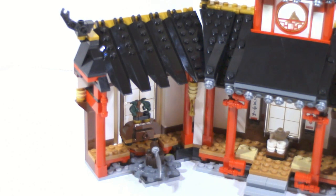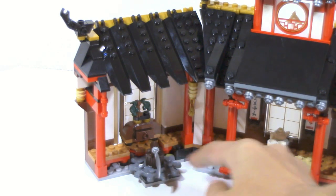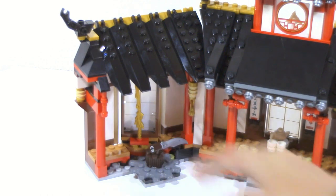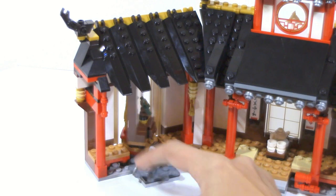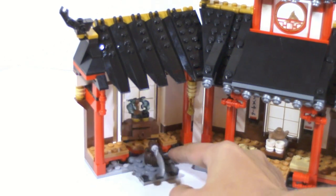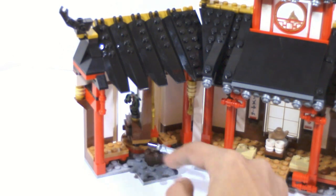The left side of the monastery has a very similar build to the right side — you can see a lot of the same details. But the main thing here is that they have another function. They use this new gear piece, new for 2019. What happens here is you can spin the sword and you can reveal the sword of fire hiding in the back. It's a pretty nice thing and works very well. The only thing is that it is kind of a little bit inconsistent in terms of how fast you can actually get a spin out of it.